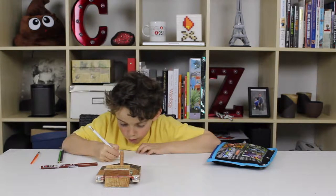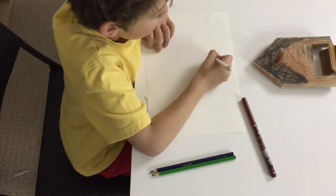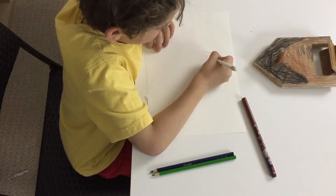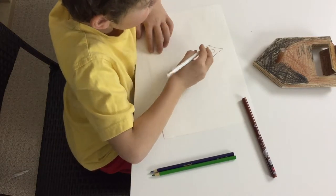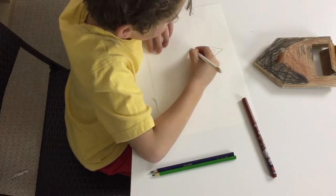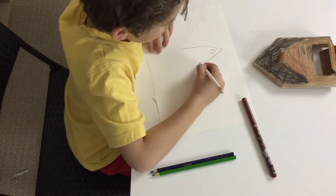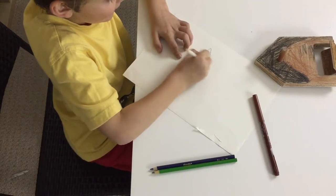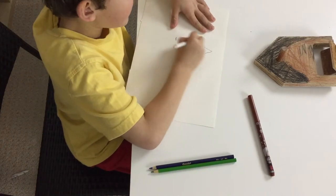It's going to be a triangle — easy. I'm going to be doing a circle. If you make a mistake, you can always erase that.